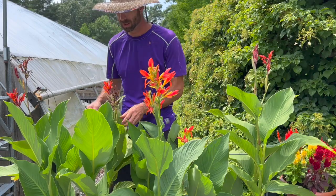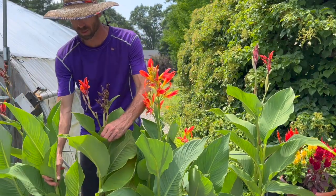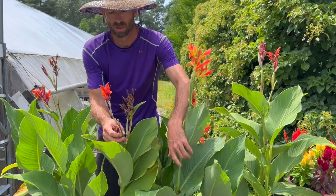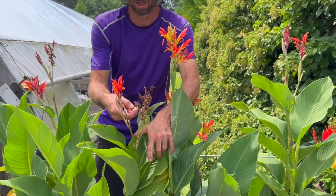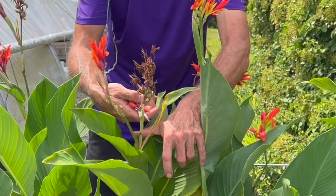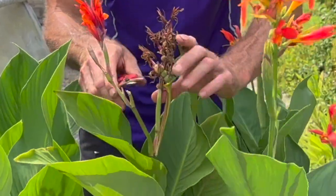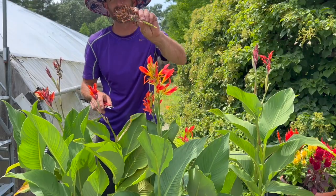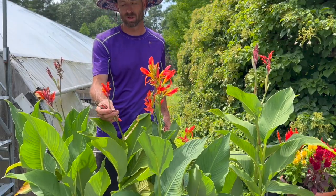So here we have another one. Let's spin this around so you can see right here — here's the new flower, and now you can see I already snipped one off. Here's the new flower right here. Here's your old flower. I'm going to go right down about a half inch above the joint. Snip it off. Now we're just left with the new one.